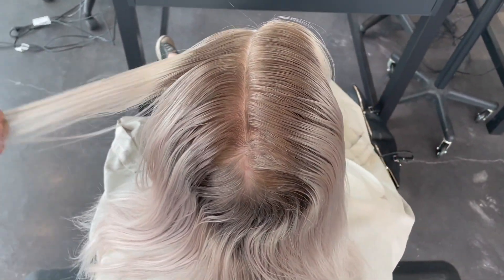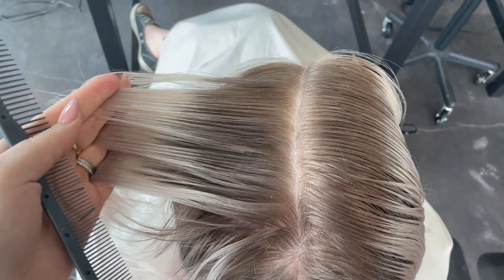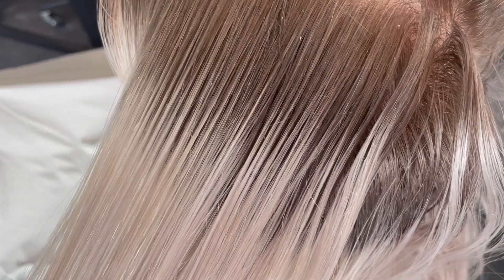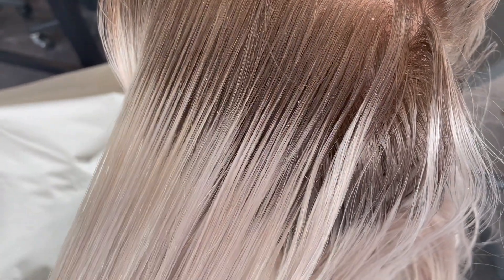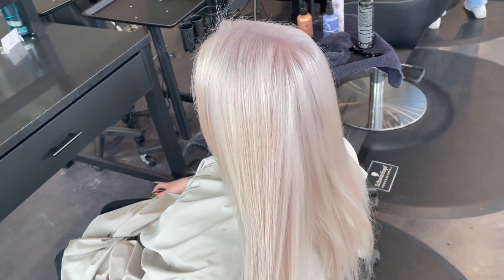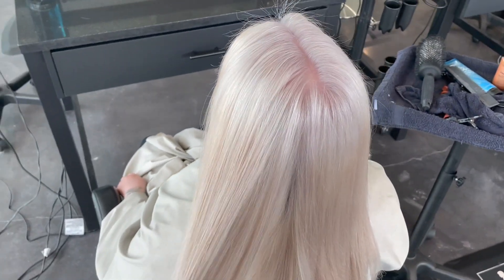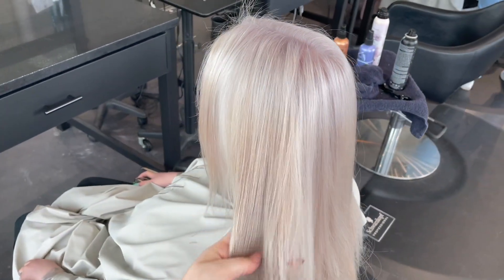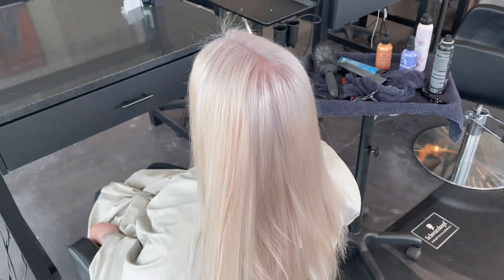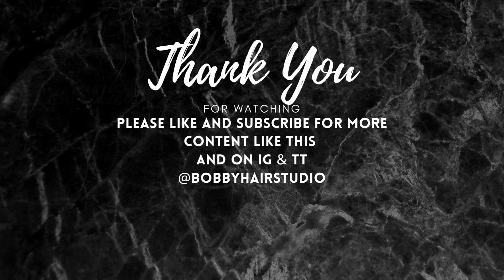My only critique is that I should have messaged her a few weeks before her appointment reminding her not to use any depositing shampoos, so we could reduce as much of that ash as possible and tone the whole thing more easily. Overall I'm still really happy with my service today — especially with how I leveled up my developers and how beautifully white-blonde those roots came out. Let me know what you think in the comments below! Thank you so much, have a great day, and remember to follow us on Instagram and TikTok.